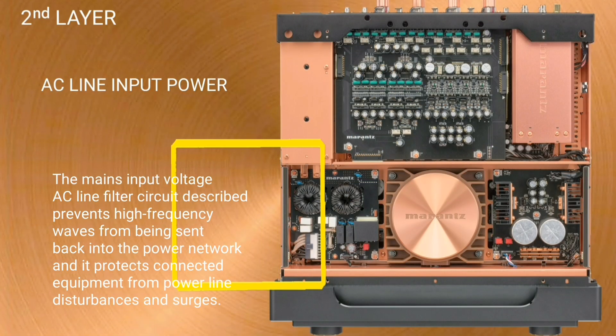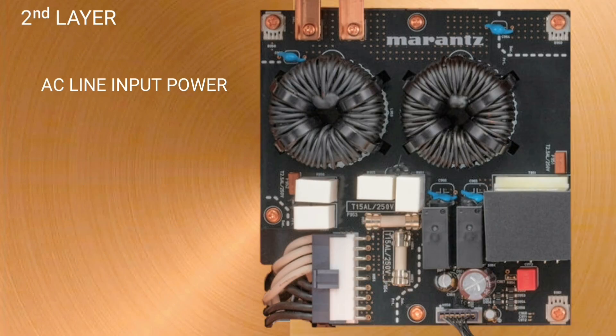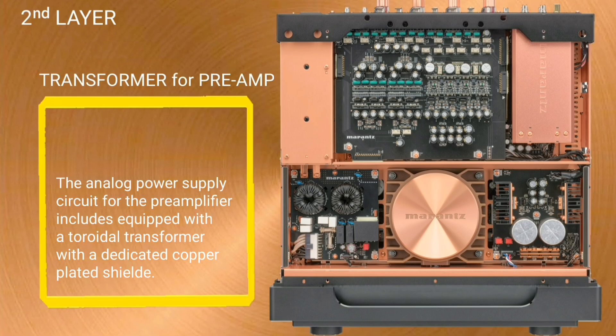The main input voltage AC line filter circuit prevents high frequency waves from being sent back into the power network, and it protects connected equipment from power line disturbances and surges.